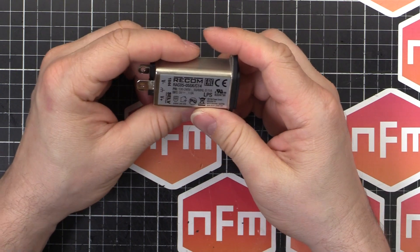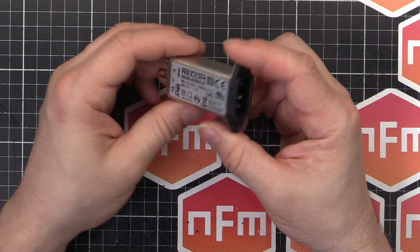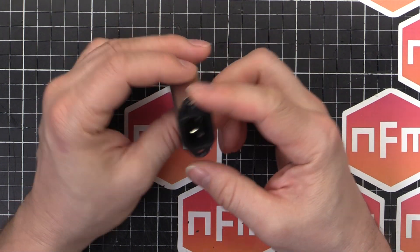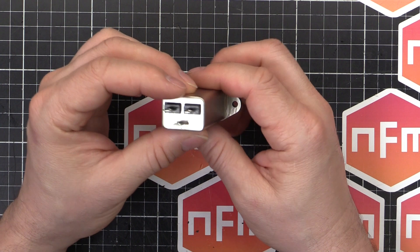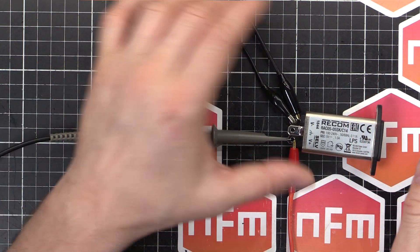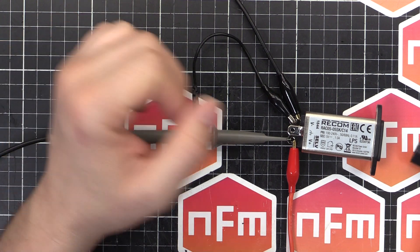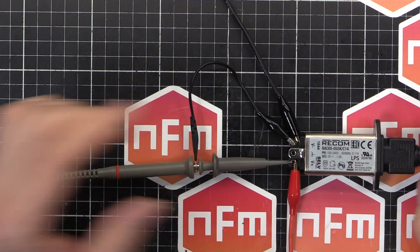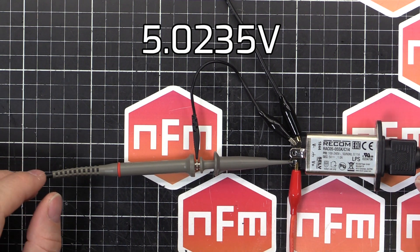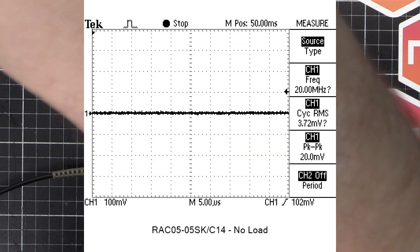What I'll do is hook it up to the scope and we'll see what sort of output waveform it puts out, both off-load and on-load. I'll load it up to one amp — its full power — and we'll see how much ripple it kicks out. So I've got the scope hooked up and the Keysight benchtop multimeter. If I plug that in, we're getting 5.0235 volts. That's pretty good — essentially 5.0 volts. And on the scope there's no major noise there at all.